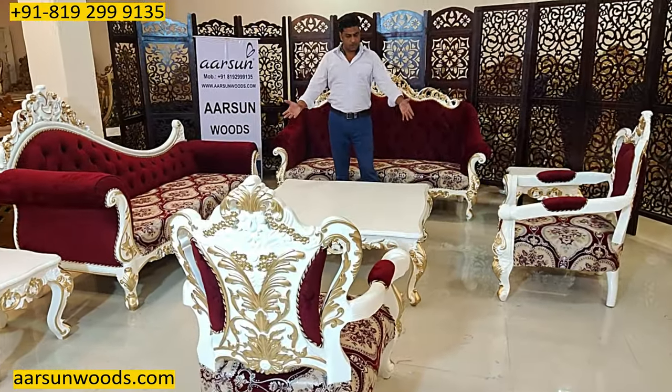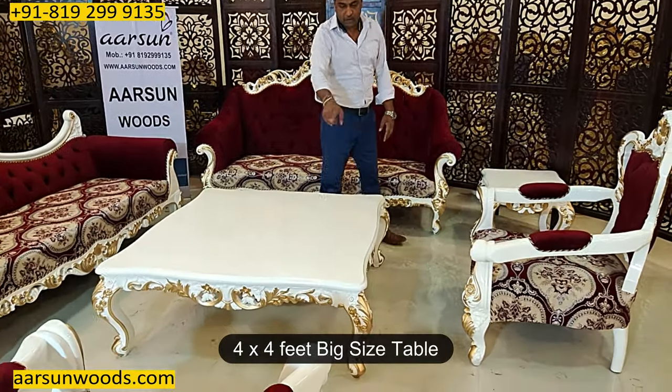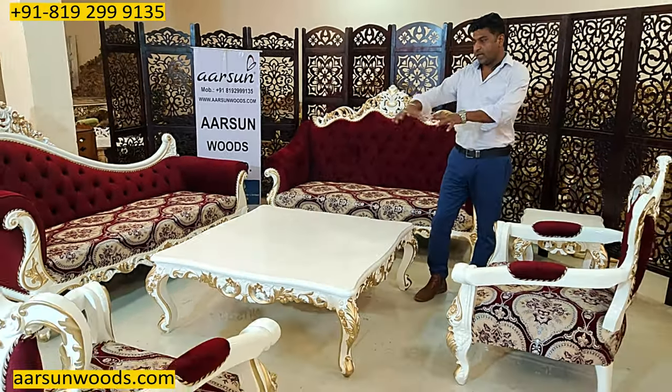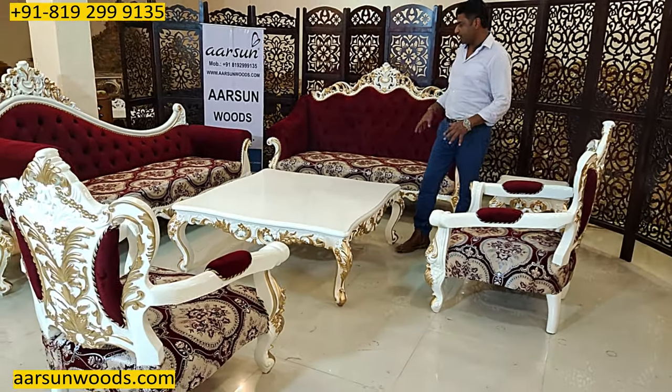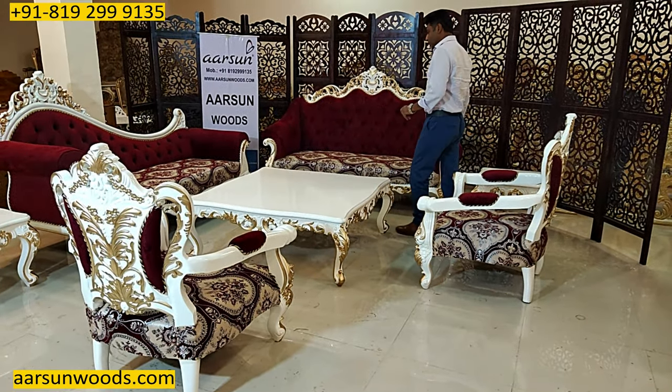This set comes along with a beautiful table — a big four by four unit, four feet by four feet — and that complements the size of the set. Because it's a big eight-seater set, we have a big table that caters to all the people.